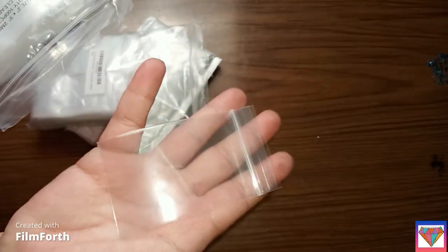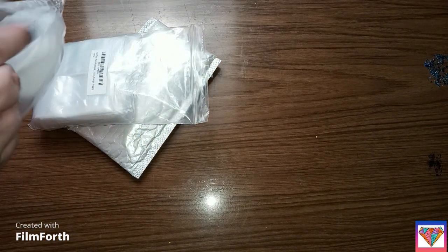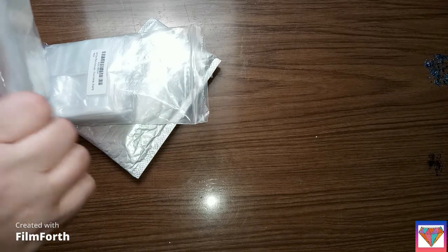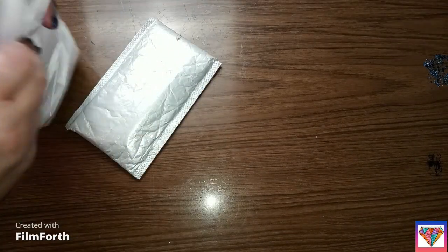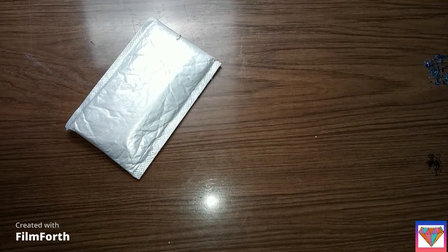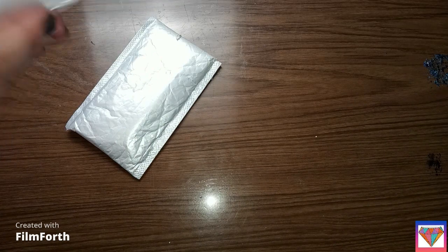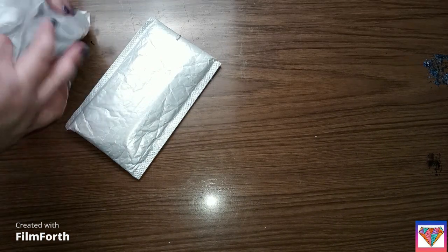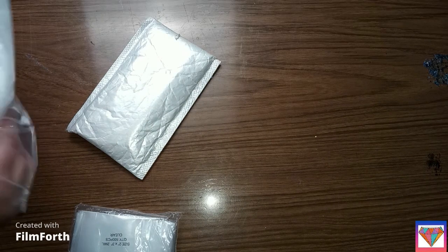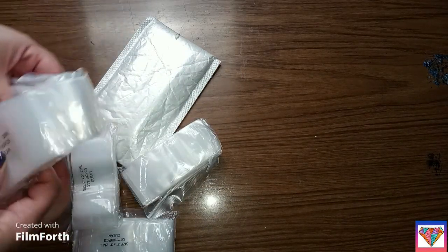The ziploc bags are pretty thick but I do think they're actually too small. I think this is like 500 — there's a hundred in each one of these bags, so that's 500.